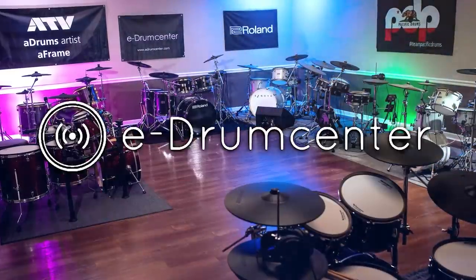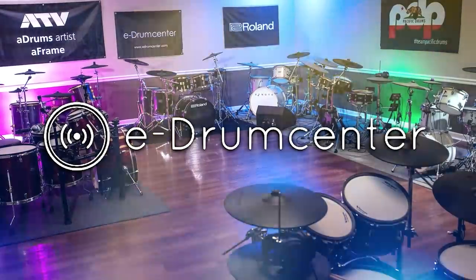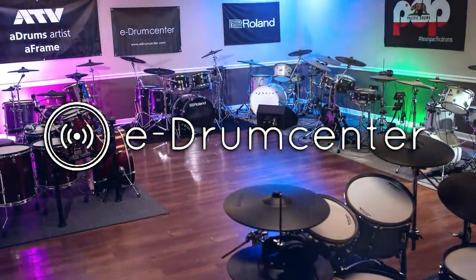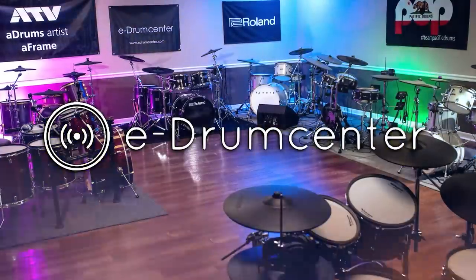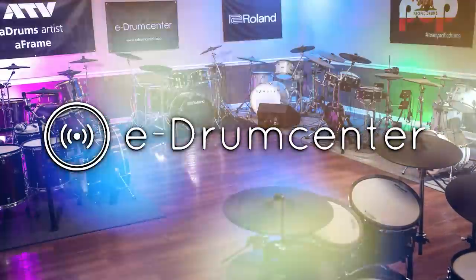Today's video is brought to you by eDrumCenter.com. Need a new electronic drum set? How about a new snare drum? A better drum module? Well, eDrumCenter's got you covered. They're based in Tennessee with a solid selection of the best brands, and a discount code in the description of this video. Use the link to save some money today.